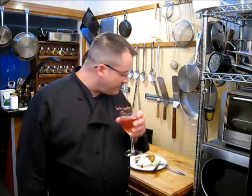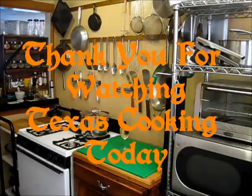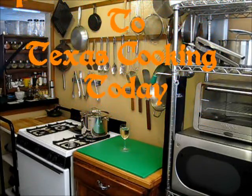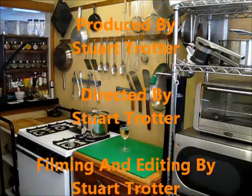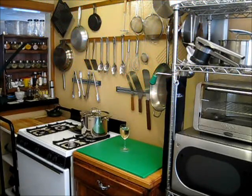Thank you very much for watching Texas Cooking Today. Thank you for watching this episode. Please, if you haven't subscribed, please do — I have great shows coming out all the time. To my subscribers, a special thank you to you. Thank you for watching Texas Cooking Today, the show where you can get great recipes and the best techniques are taught. Please subscribe to Texas Cooking Today, where you will always find something hot and ready to eat. See you soon.